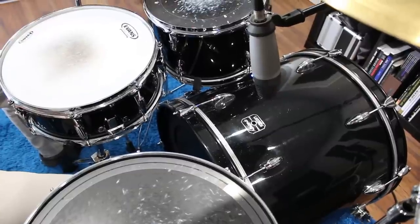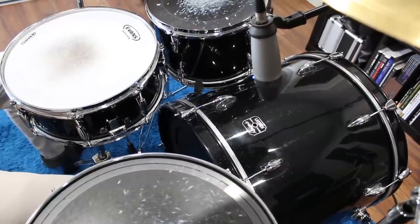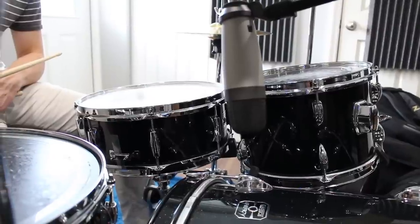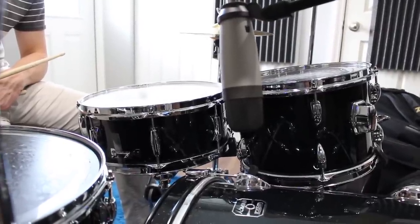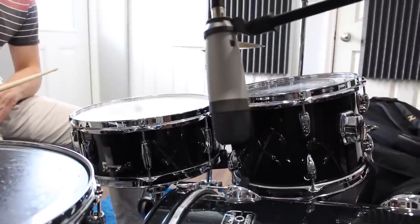What I liked about this placement is we actually got not only the beater head of the kick drum but also a lot of resonance on the kick drum above the shell. That was the hardest part — getting that kick drum right and balancing the kick and the snare. And again, it's a cardioid mic, so it's pointing in one direction towards the snare, maybe a few inches off the top of the kick drum shell.